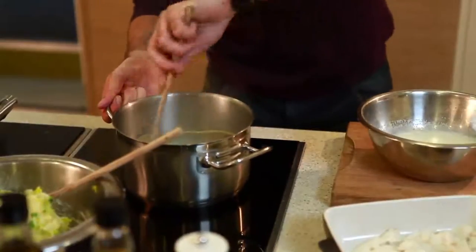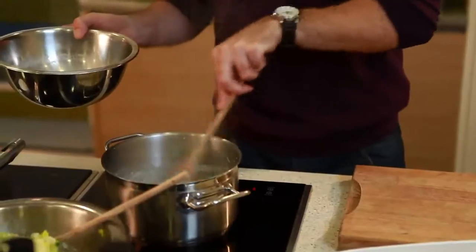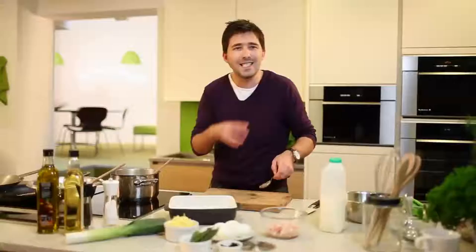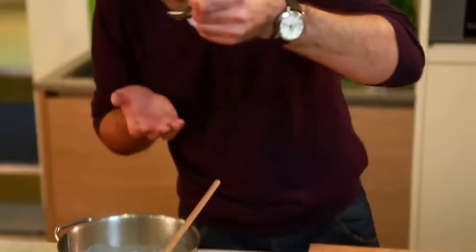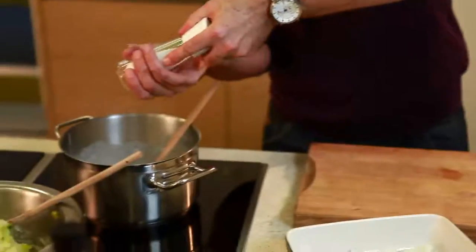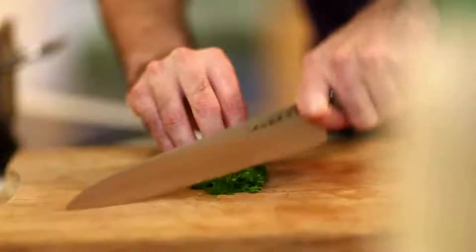Give it a little stir — it'll start incorporating straight away. Keep adding the milk in and what we're after is a beautiful glossy sauce. Taste it with a spoon — you can taste the fish, the bay leaf, the peppercorn — but it does need a little bit of salt, not too much. Then the other ingredient I want to add is some lovely fresh parsley.